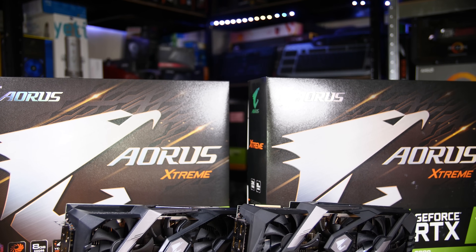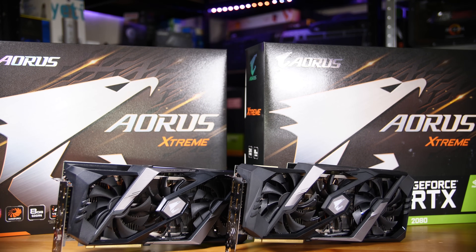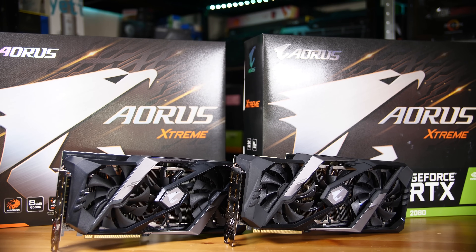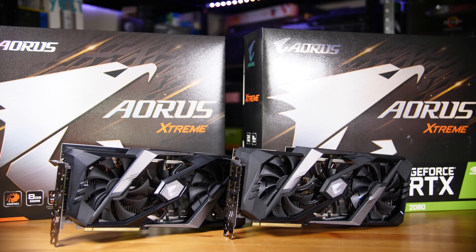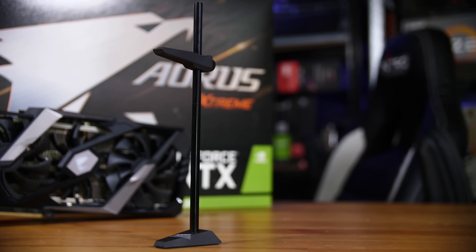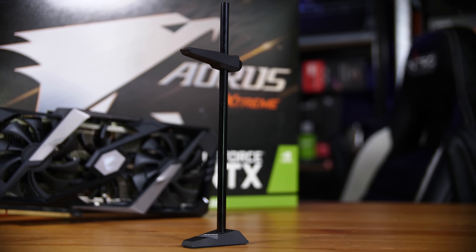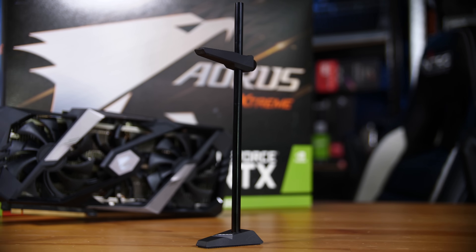With that said, these specific cards are impressive. The coolers do a great job of keeping both cards cool and fairly quiet. If you like bright RGB, these are definitely for you. You also get a GPU support stand included in the box for both Extreme cards because they are a little on the heavy side — a nice touch that reinforces the premium product feel.